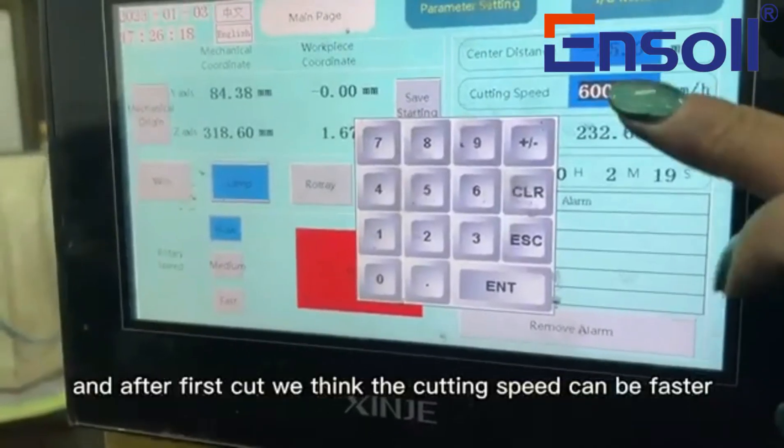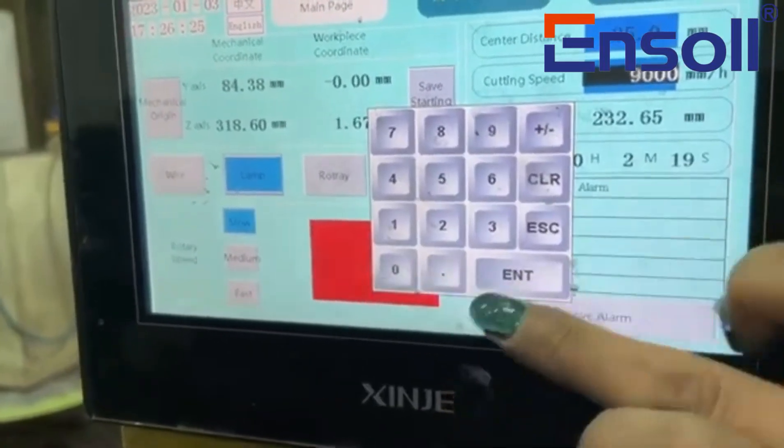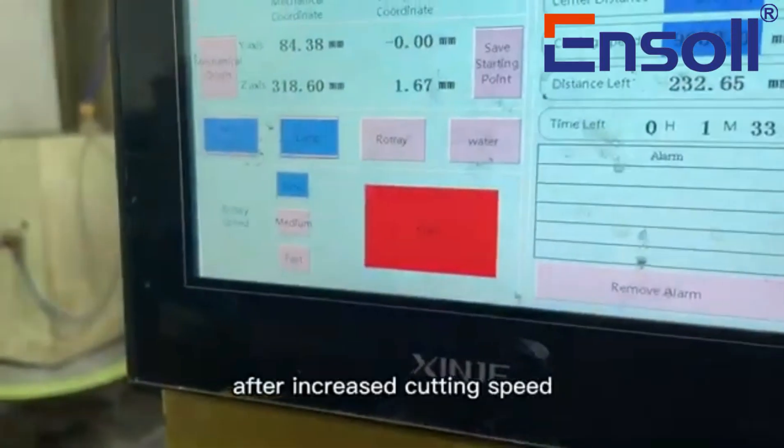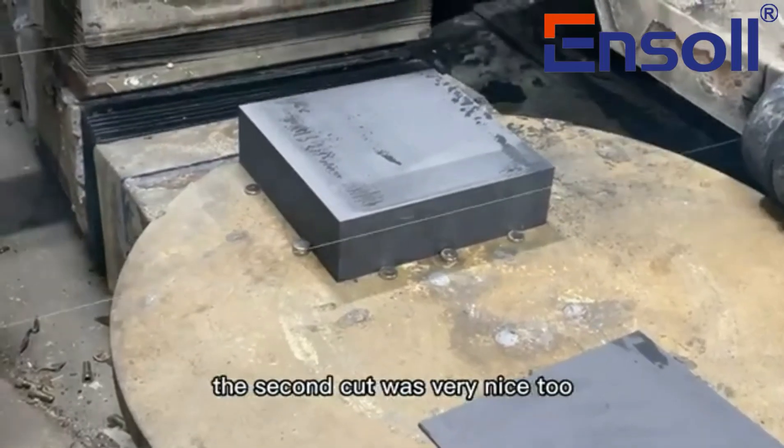After the first cut, we think the cutting speed can be faster. After increasing the cutting speed, the second cut was very nice too.